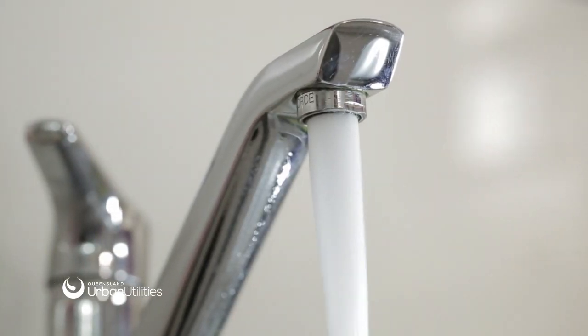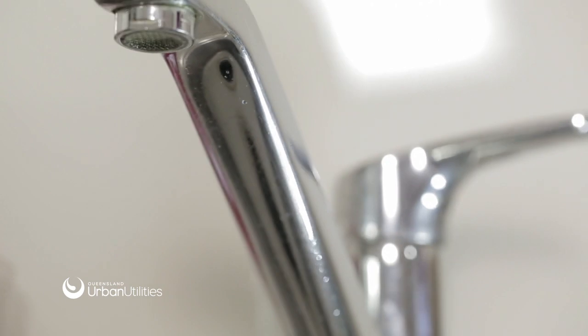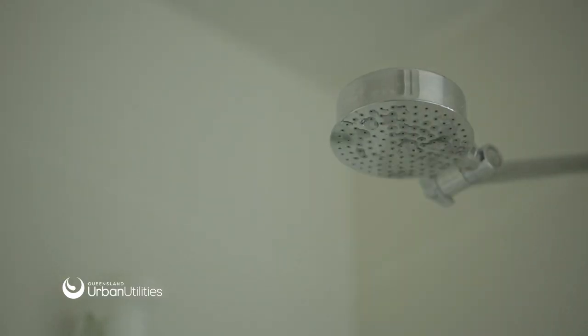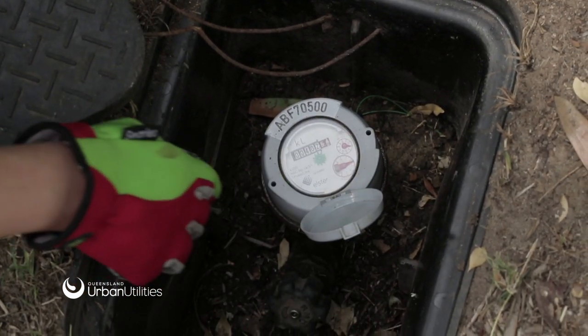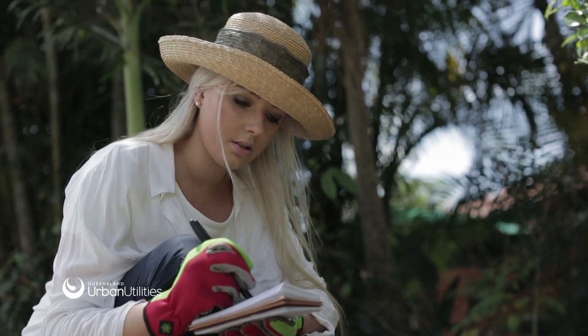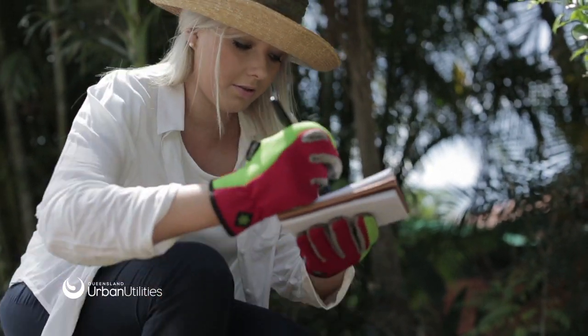To find out if you have a leak on your property, first check for visible leaks from taps, toilets and showers. Turn off all taps and take a reading from your water meter. Don't use any water for at least one hour, including flushing the toilet, then take another reading of your water meter.